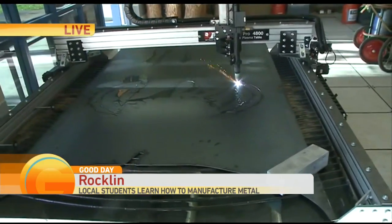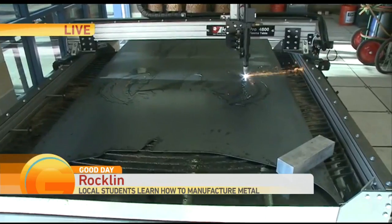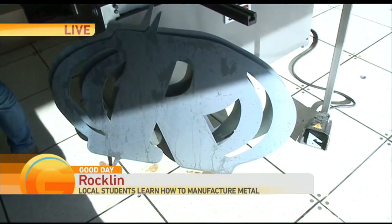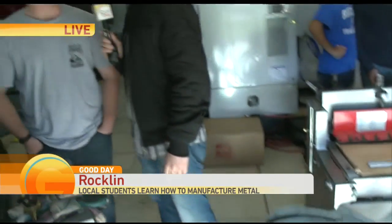Do you like the fact that you guys get to work with the latest and greatest technology? Oh yeah, it's amazing. So much fun to use — how many times do you get to cut metal like this just with ease? I really just like the freedom that you can pretty much do whatever you want to do as long as it's in the realm of engineering.